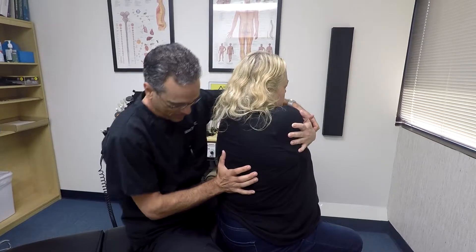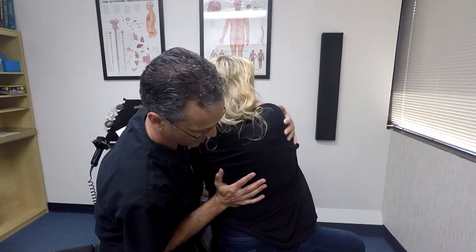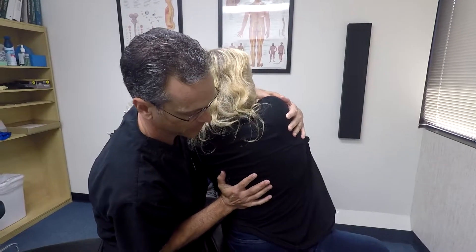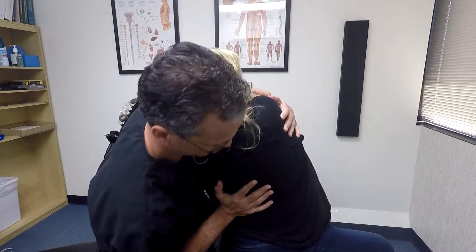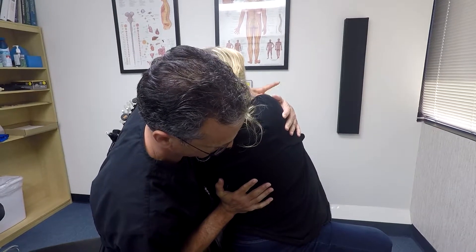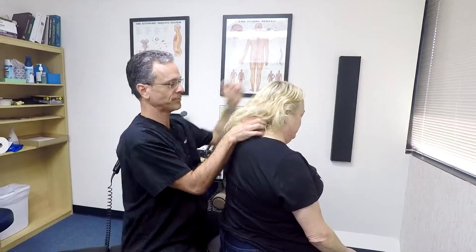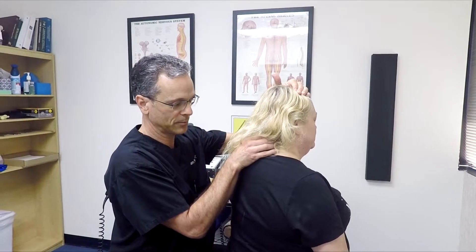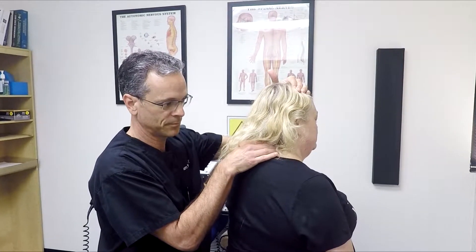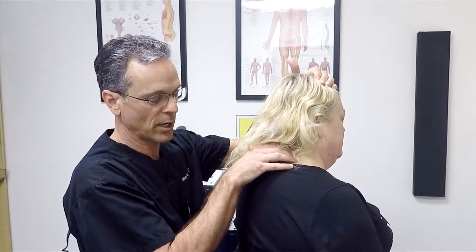You're going to rotate, bring it back a little bit, and let this relax there. Let me see what's happening here. It's more down below.